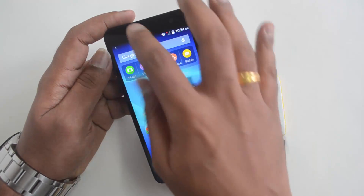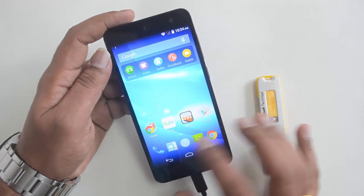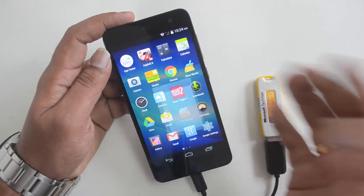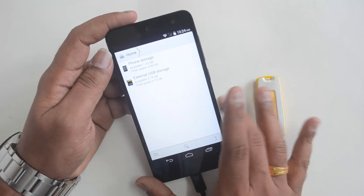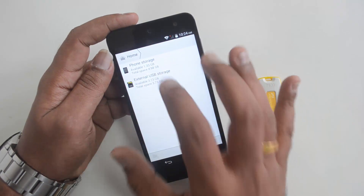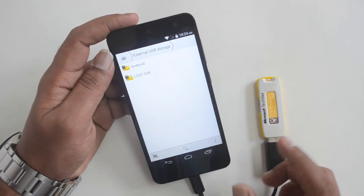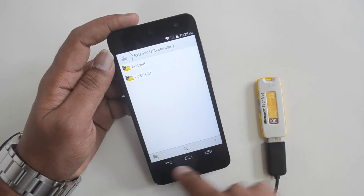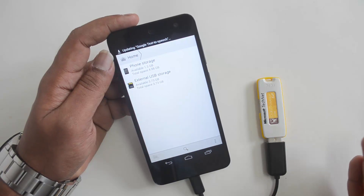Let's not change the default drive disk. Instead, let's go to the file manager and see if it is detected there. You can see 'External USB storage detected,' and you can see the files currently available on the USB pen drive are accessible on the device.